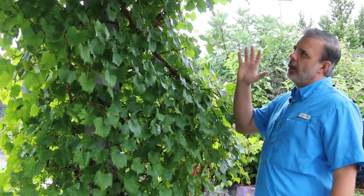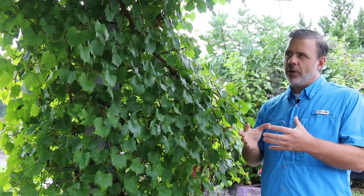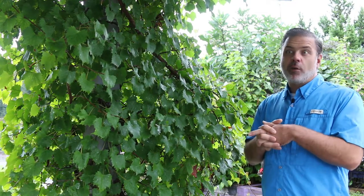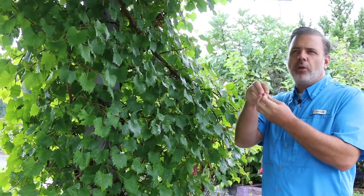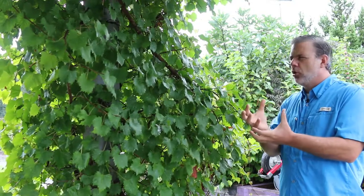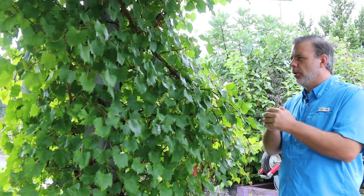As we zoom in on some of the actual grapes being produced right now, it's not the big bunch of grapes typically that you might be familiar with from the grocery store. A lot of times they're born in smaller clusters. There are some examples of muscadine fruits born in bigger clusters, but typically they're born in a little bit smaller clusters.